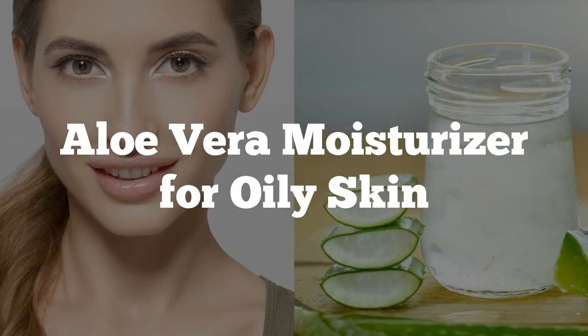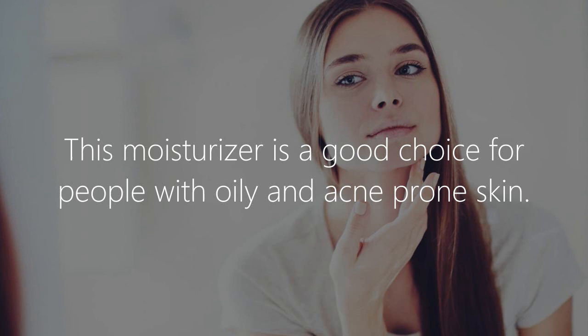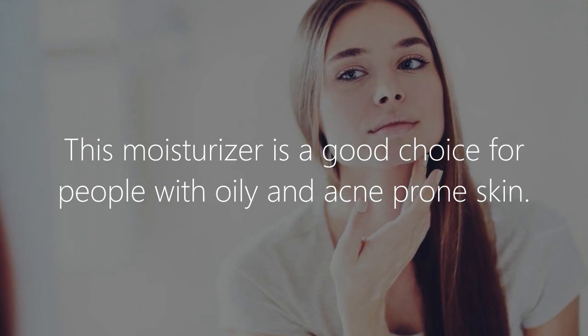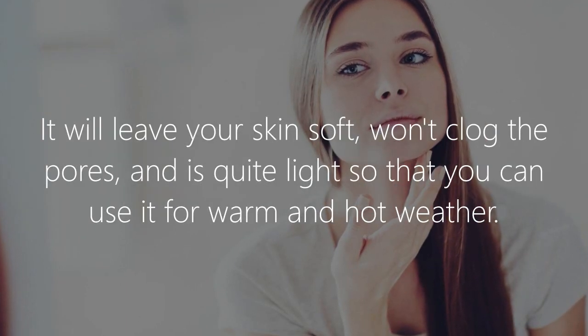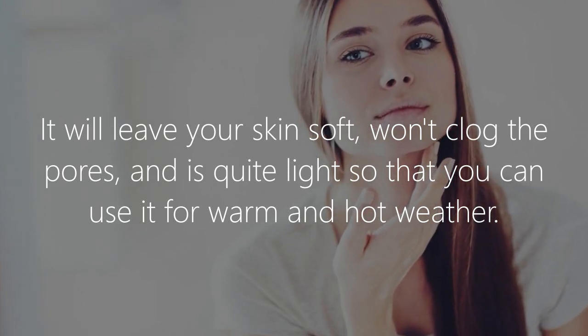Aloe vera moisturizer for oily skin. This moisturizer is a good choice for people with oily and acne-prone skin. It will leave your skin soft, won't clog the pores, and is quite light so that you can use it for warm and hot weather.